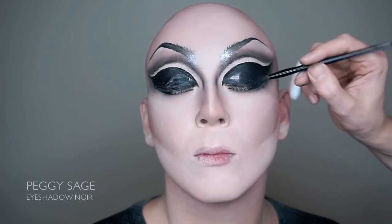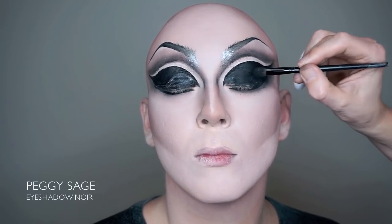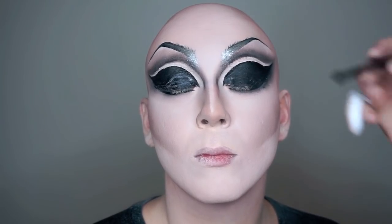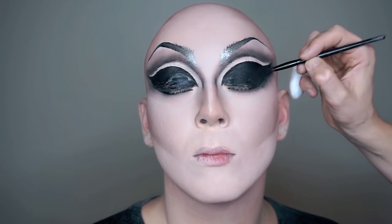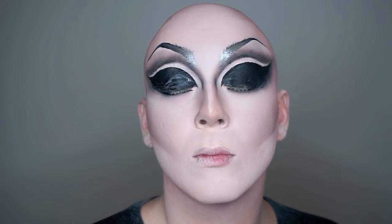The most important thing after doing a thick black eyeliner is to remember to cover it with a black eyeshadow — two times if possible. Otherwise the liner can crack in the natural eye crease, and no one wants to look like that.